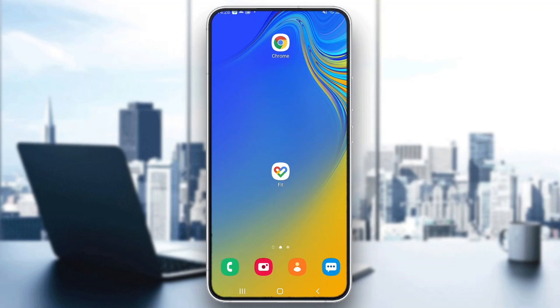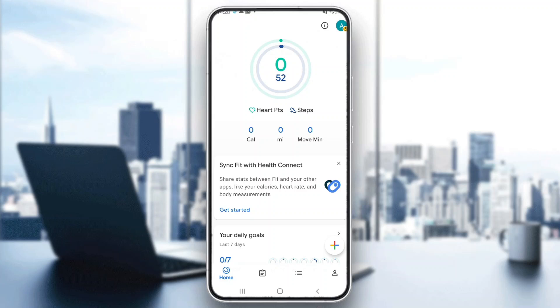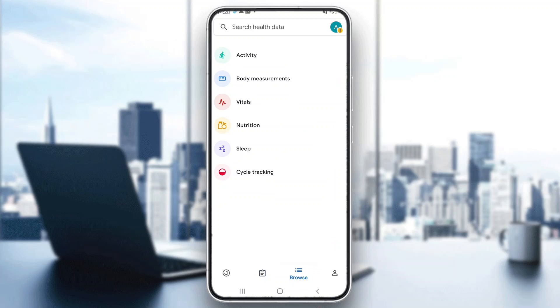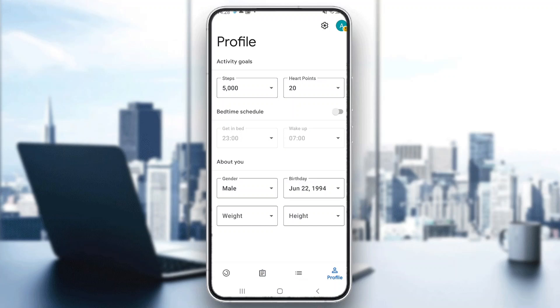The first thing you want to do is go ahead and open up the official Google Fit application on your mobile phone. After opening up the application, you'll be greeted by the main home page of Google Fit where you can see all the info. Here we have multiple sections at the bottom of the page such as our journal, the browse section, and our profile where we can update our info.